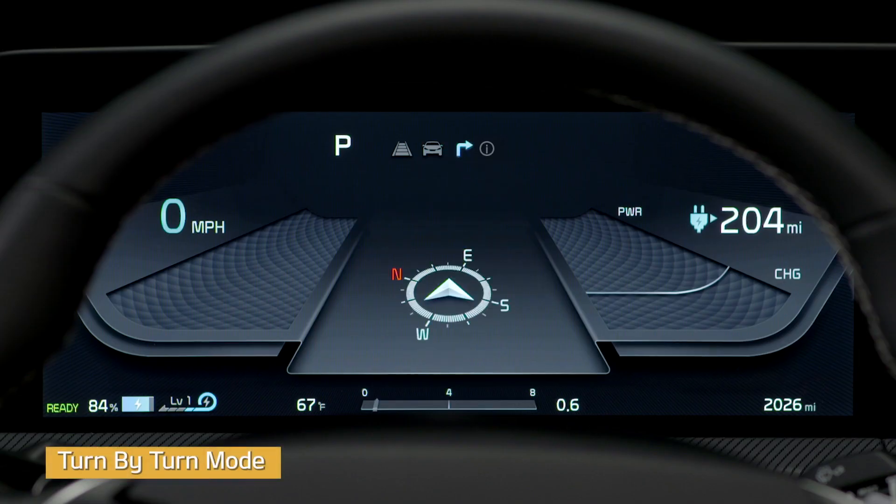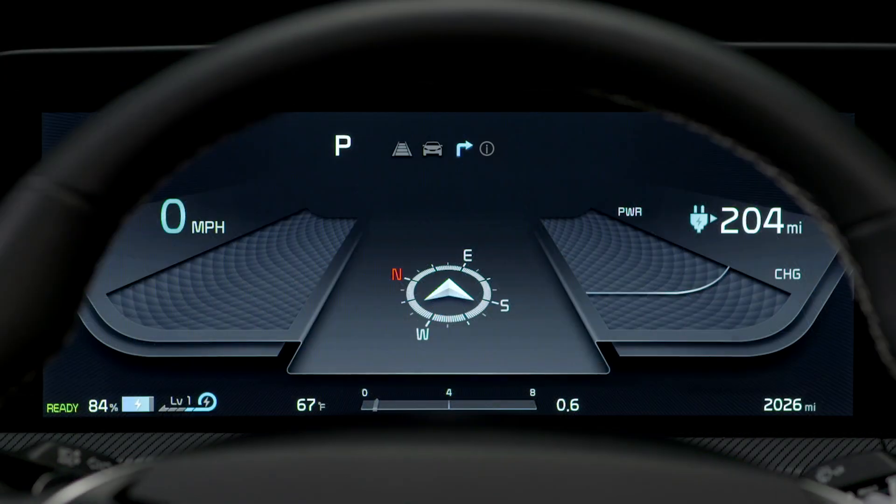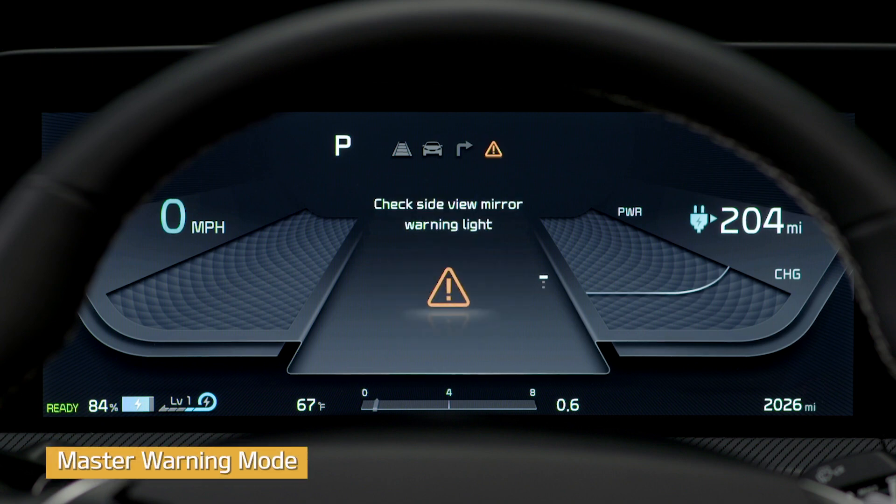Turn-by-turn mode provides you with route guidance as well as destination information on vehicles equipped with navigation. When you select information mode, you can access tire pressure information. There is also a master warning mode that displays warning messages when one or more of the systems are not operating normally.